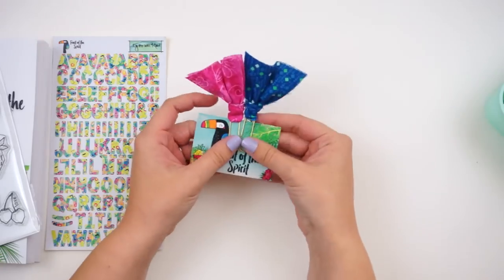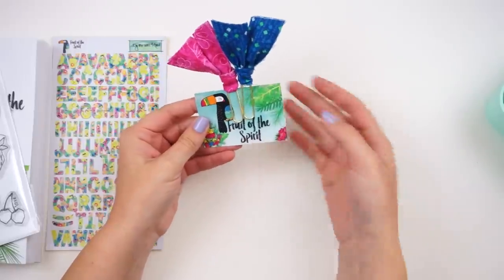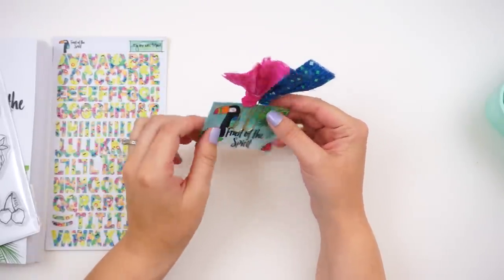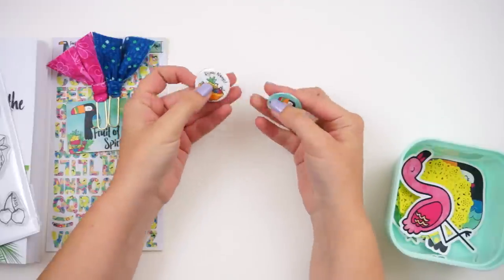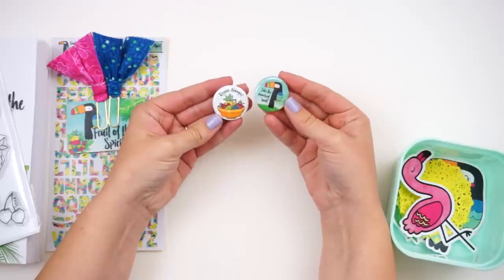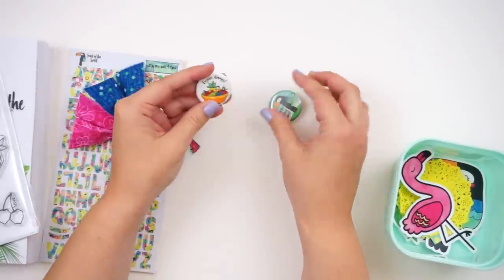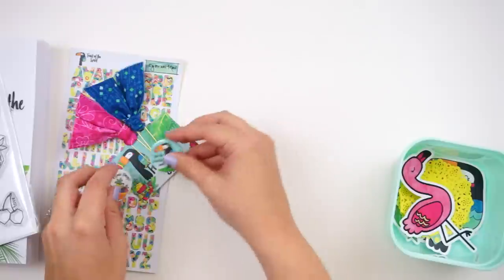You get fabric bow clips in fabrics that correspond with the kit, and a title card — 'Fruit of the Spirit' with the Galatians verse on the back. You could use this to gift to somebody, stick it in your car, on your mirror, or use it as a tip-in. You also get two little pieces of flare — 'Rejoice Always' and 'Take the Promised Land' — cute little button pins you can attach to your fabric clippies, Bible cover, or bag.